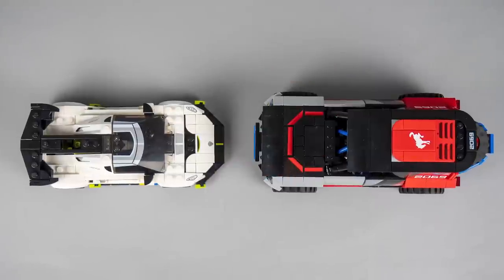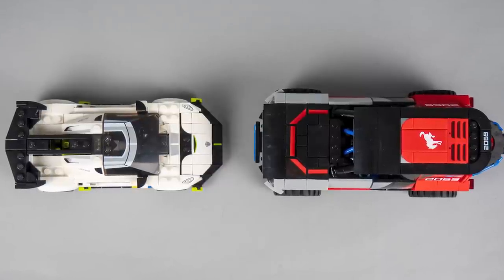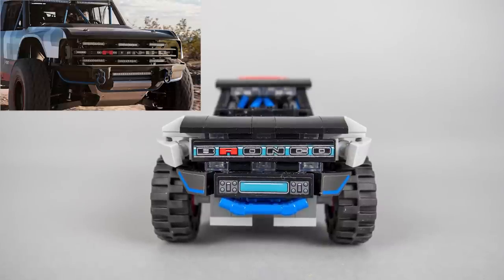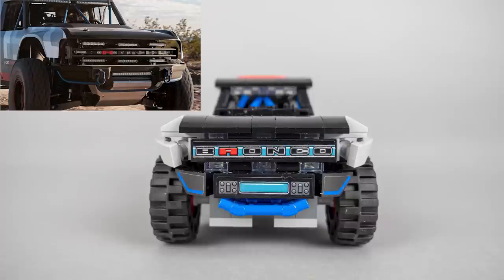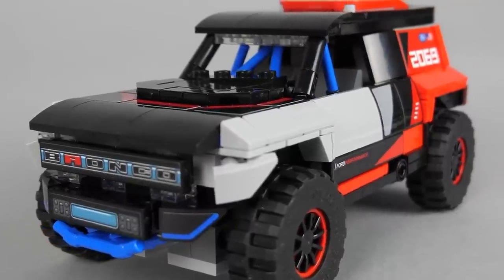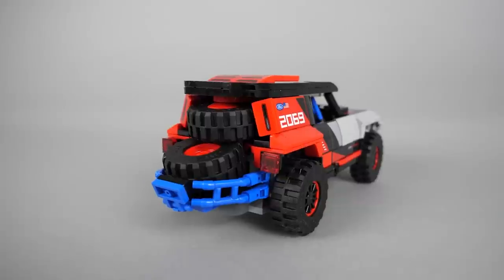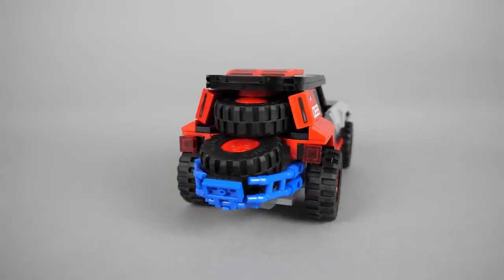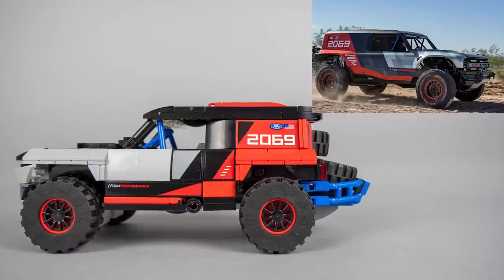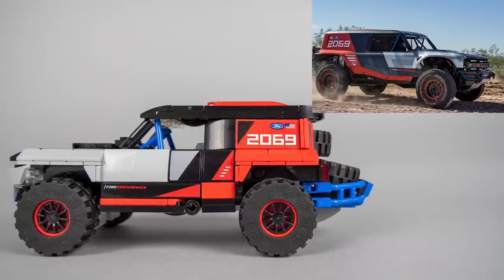The size is no illusion — this build stretches the new 8-stud Speed Champions standard since the width is actually 9 studs plus the wheels. From the front you can see the purpose of the transparent pieces around the grille: they represent the LED lights scattered on the real vehicle in a similar way. This is a pretty clever angled piece usage, using the minifigure posing stand that was introduced last year. The rear section also looks cool with the cage around the spare tires. The number 2069 has 2 parts: 20 shows the race class where it was competing, and 69 honors the year when its ancestor won the Mexican 1000.